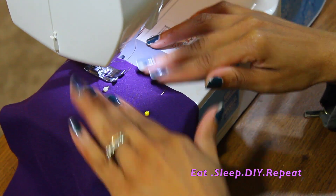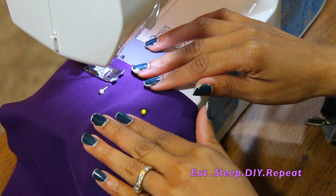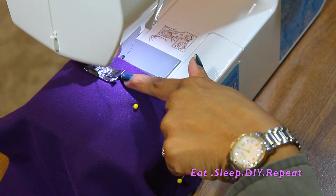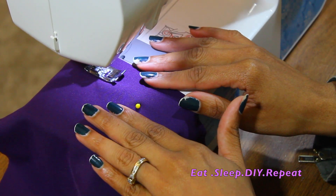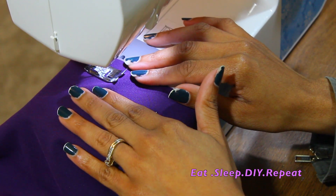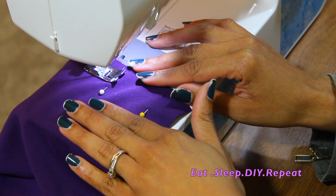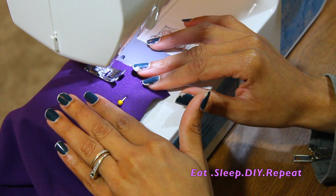You basically want to make sure that you have both hands on your fabric. If you don't have both hands on your fabric, your stitching will sometimes end up crooked. You might think it's going to stay straight because the foot has a pretty good grip on it, but it will move if you're not guiding it. So just keep your hands on your fabric, and as you get closer to your pins, pull them out.